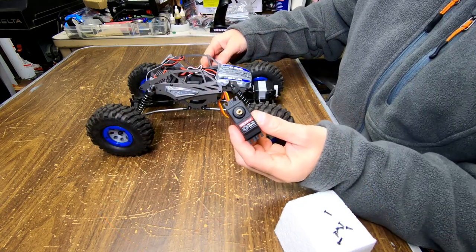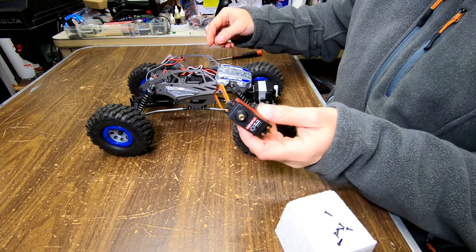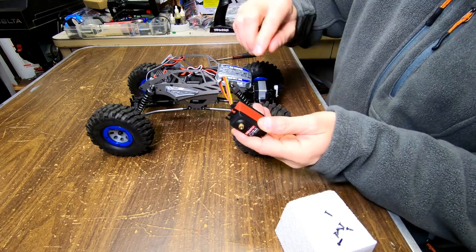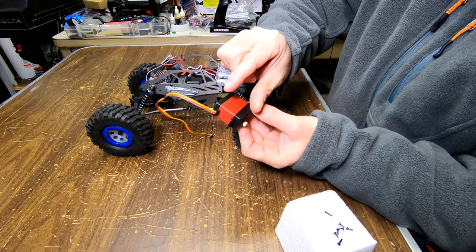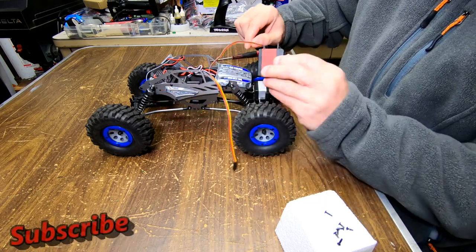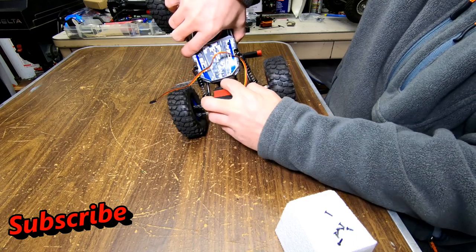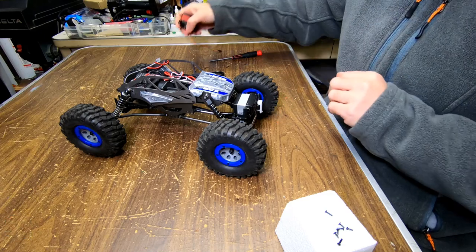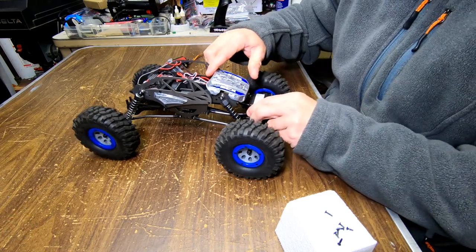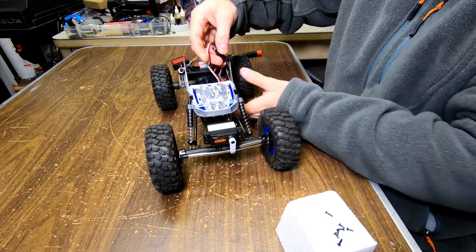I'm going with this Hexfly servo — this is from my Gen 8 — because I upgraded my Gen 8 to a 20 kilogram servo. The reason I want to use this in this rig is because it's a little shorter than a 20 kilogram one, so it'll give you more clearance over here. So I'm going to use this one.